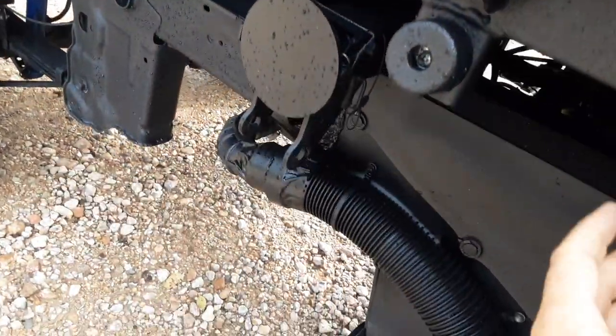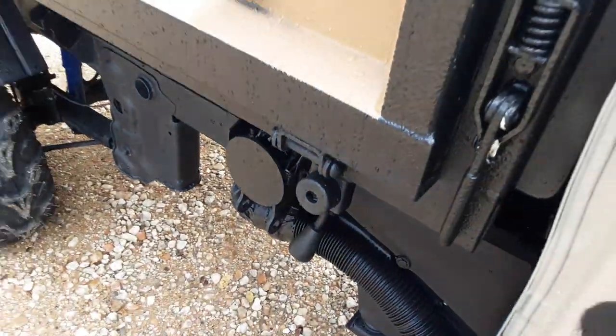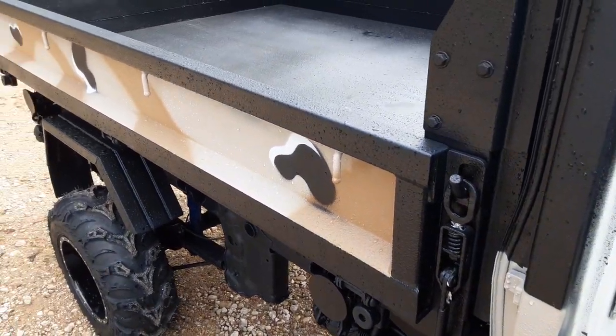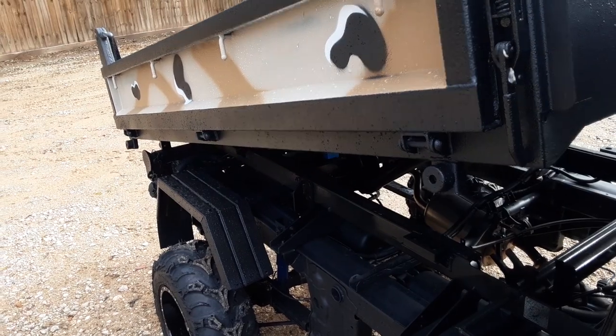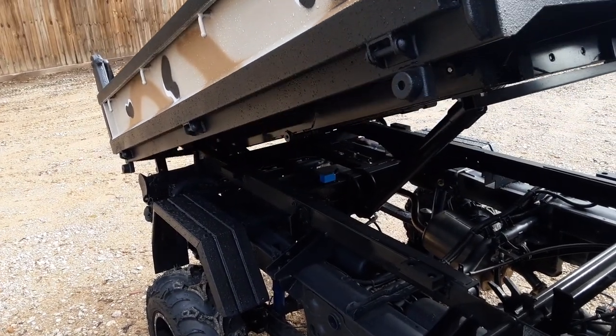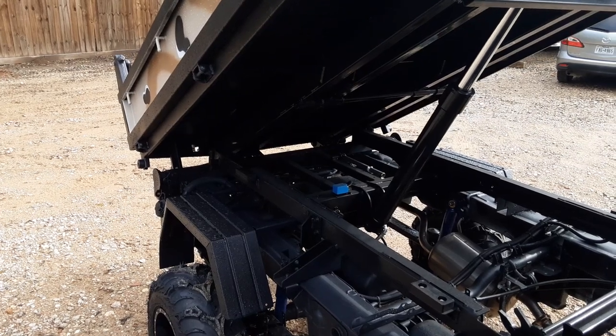You grab this lever right here, push it down — it's that simple — and now the truck becomes a dump truck. The payload of this truck is about 1,500 pounds. Just a really really nice truck.